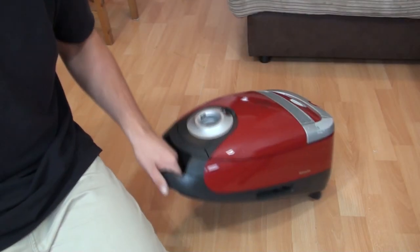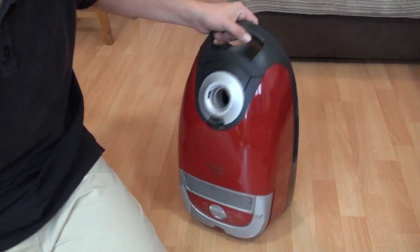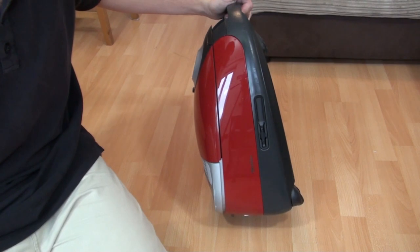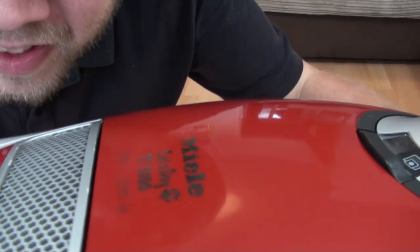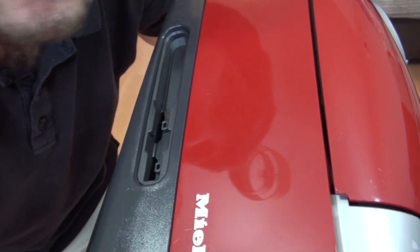Already you can see it is a lot, lot better — it responded very well to a good machine polish. There are still some marks on it, but out of the light it looks really, really good.